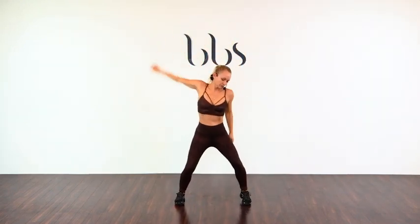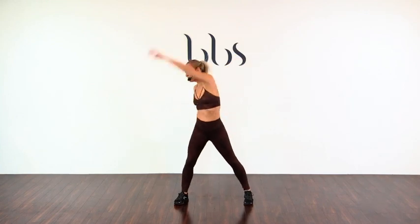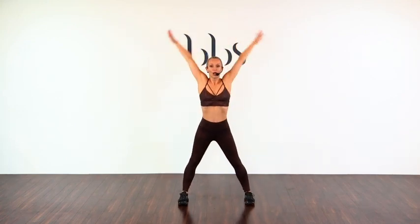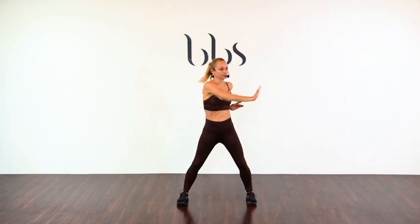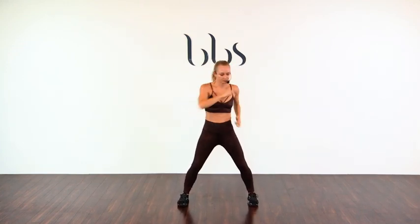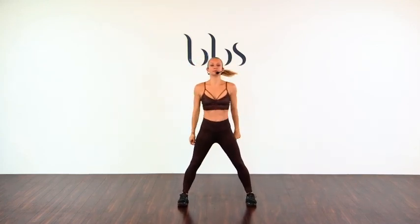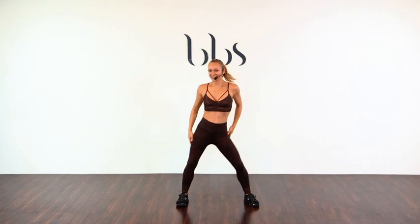Let's swing those arms. Other side. And both. Reach up, reach up. And forward. And both. And close. And rock. Punch it out. And double. And ribs. And hips. And feet.